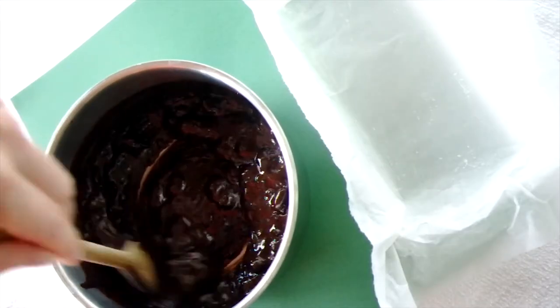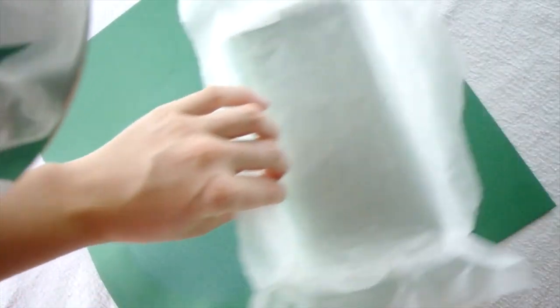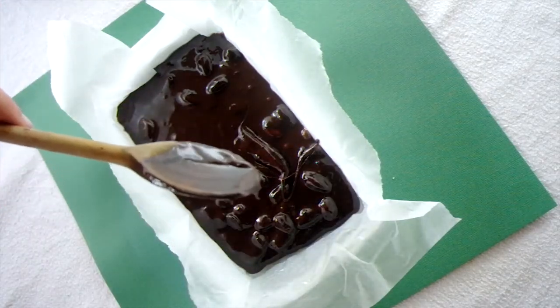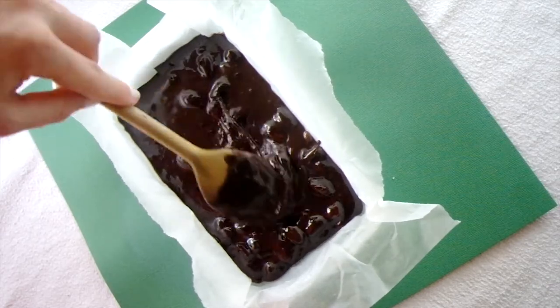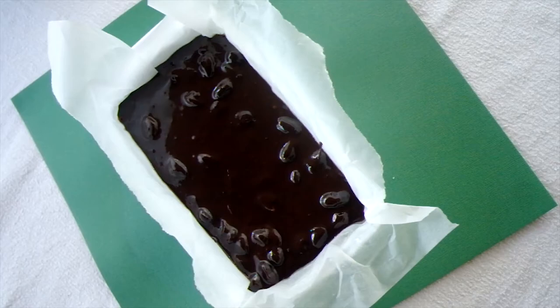You should be able to leave a path with your spoon through the mix. You can now pour the mix into your lined container. A heads-up: do not be tempted to push the last of the mix off the spoon with your finger — it is extremely hot and the burn will hurt a lot. Leave it to cool at room temperature and then place in the fridge for a few hours or overnight to set.